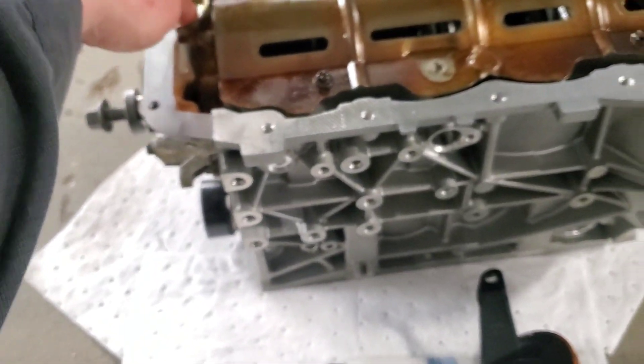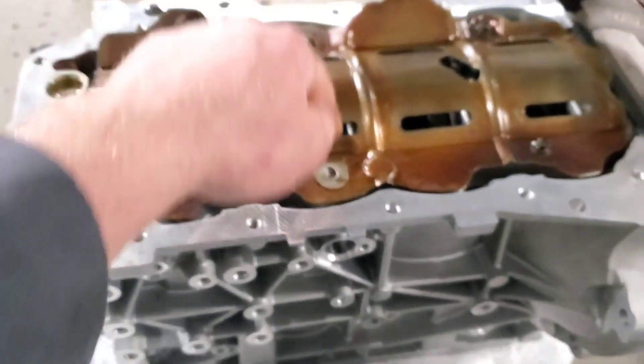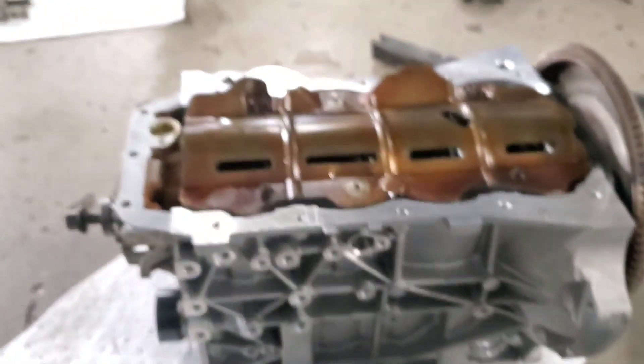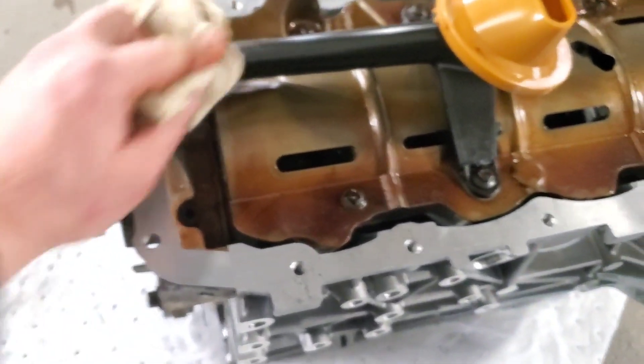It's three bolts: one in the pump and two in the center of the windage tray. Then you'll start prepping your bottom for the oil pan cleaning and install. The pickup tube is installed, everything's wiped off and clean. Now I'm going to start prepping the surface for the oil pan to go back on.